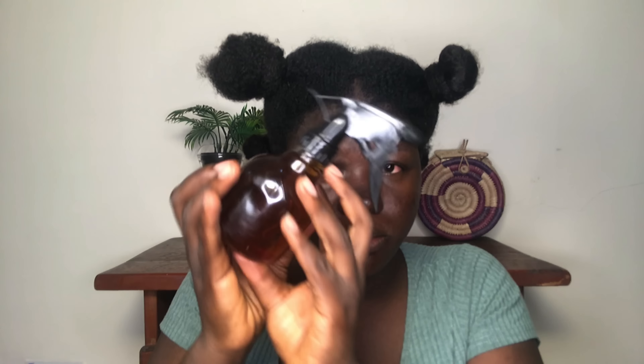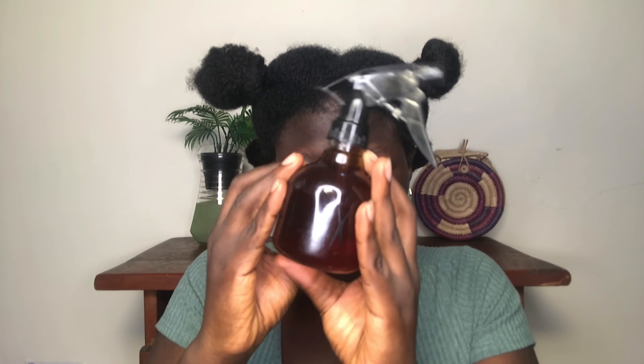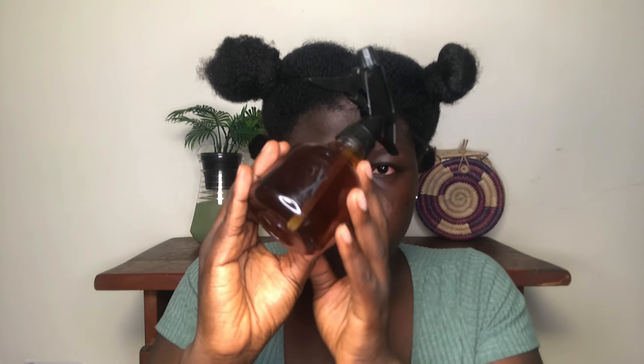It is advisable that you do a patch test to see if you are allergic to clove, but I'm not — I've had it in drinks before. My goal at the end of this experiment is to improve the thickness of a specific spot on my hairline. I don't think it's that bad, but it is the one spot where I feel I'll be able to notice any major improvement.